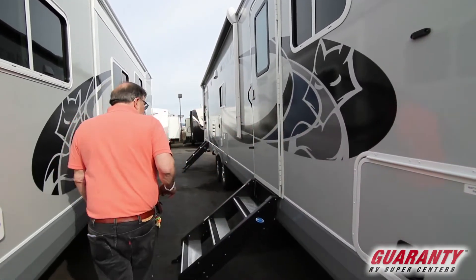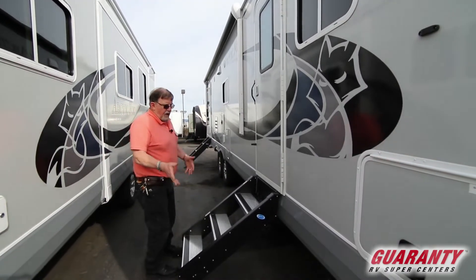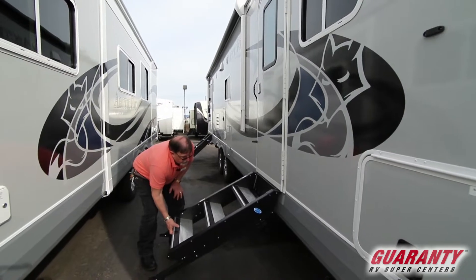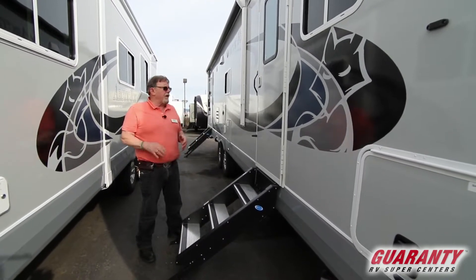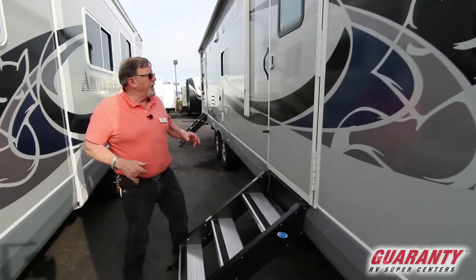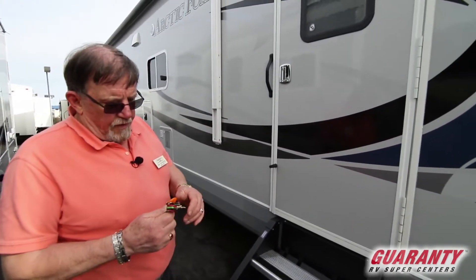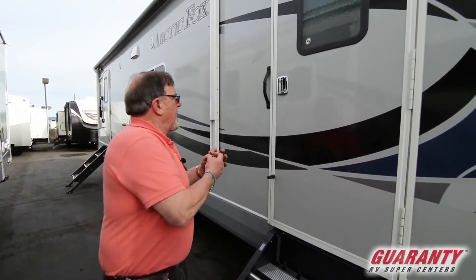New step right here — this comes right up and fills up the doorway. Very, very sturdy step. I'm a big guy, I can get in this thing without fear of falling off of it, and I like that.